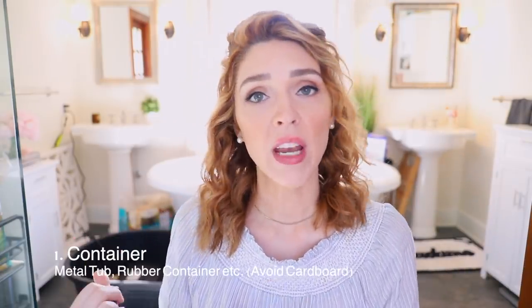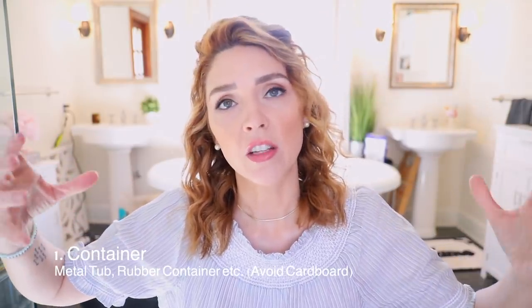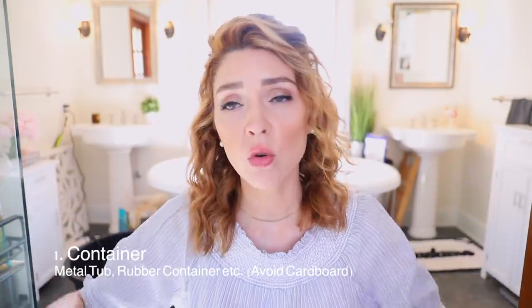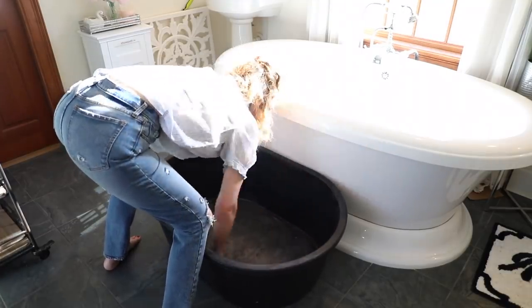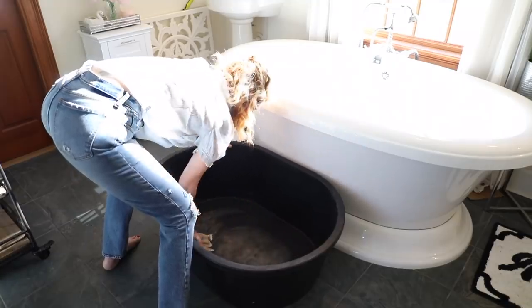Depending on how many chicks you're going to have, you want some kind of tub or container. You can use galvanized steel tubs from the farm store. We're using a big rubber feed bucket that we can reuse to water the horses, goats, or llamas when we're done — a multi-purpose thing. You want something you can easily clean, like hosing it out, because baby chicks are messy and poop a lot.